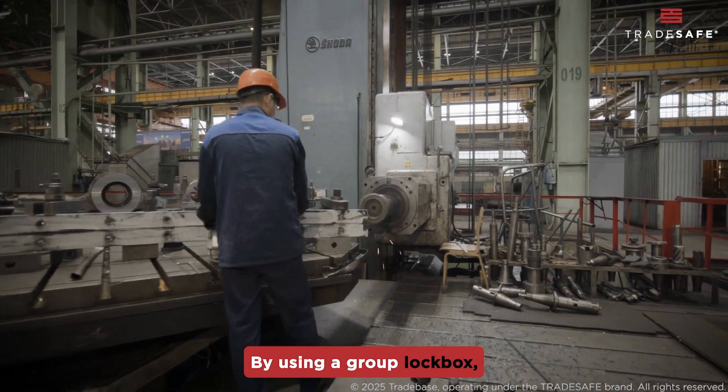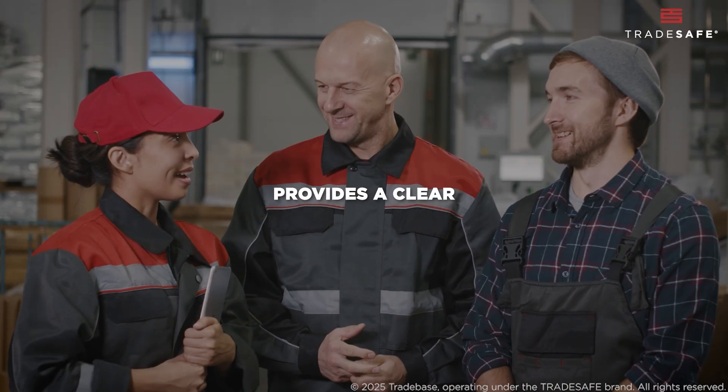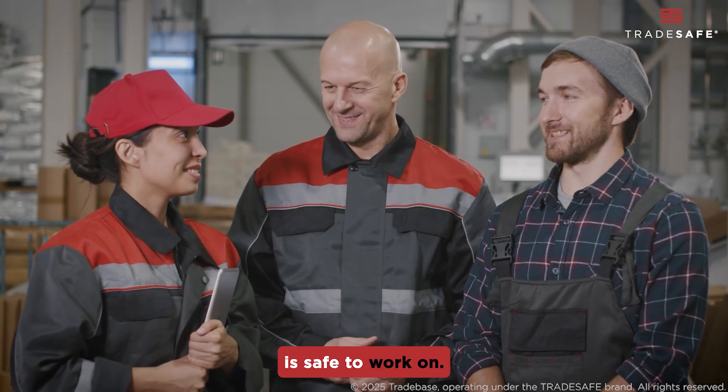By using a group lockbox, the process centralizes control, enhances accountability, and provides a clear, visual confirmation that the equipment is safe to work on.